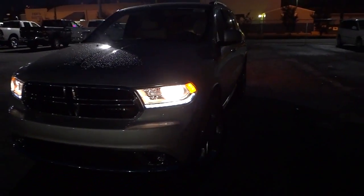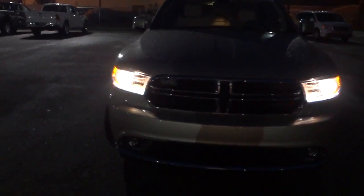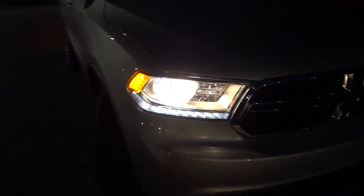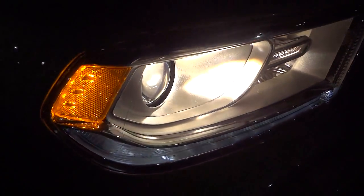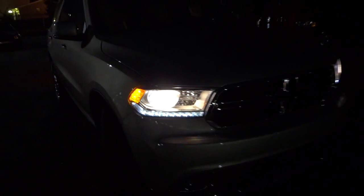I'm going to unlock the doors. When I unlock the doors the headlights come on, so let's take a look at those. These are projector headlights, so they have a really high intensity beam — it's kind of like a magnifying glass, focusing the light straight ahead of the vehicle.